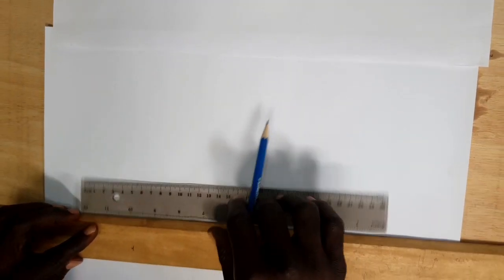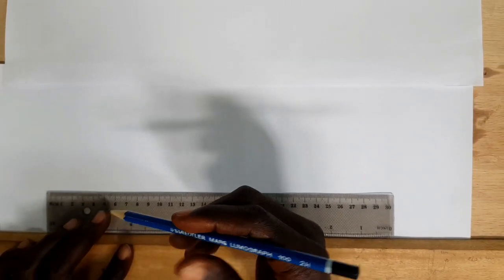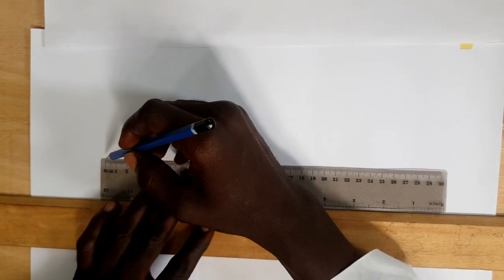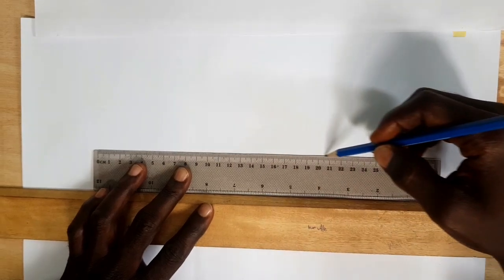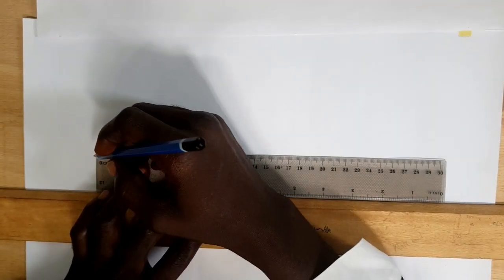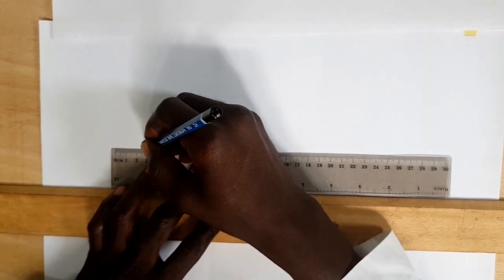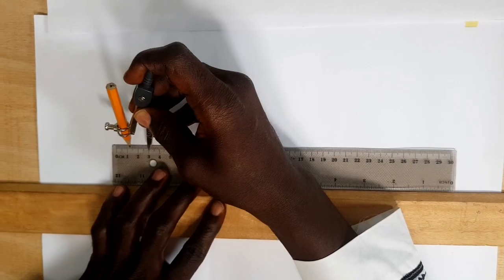First you have to draw our horizontal line using a 2H pencil, because everything you are going to do is supposed to be faint. Let's draw our line and take our measurement — from here to here, 60mm and 30mm. So we take a distance of 30mm from the top.